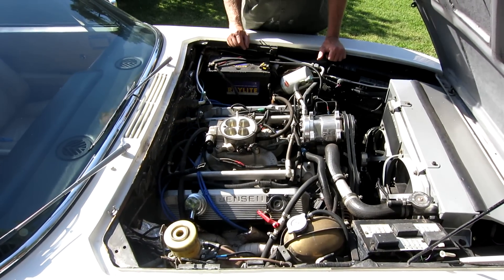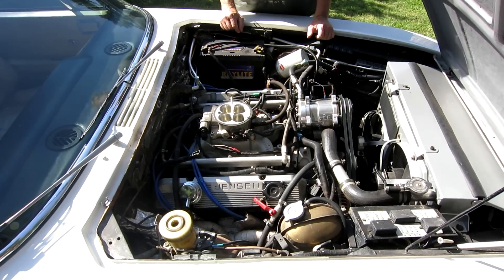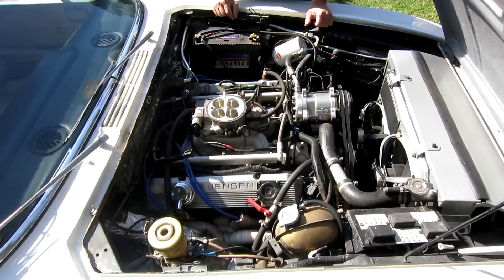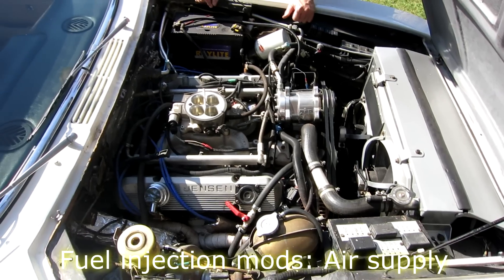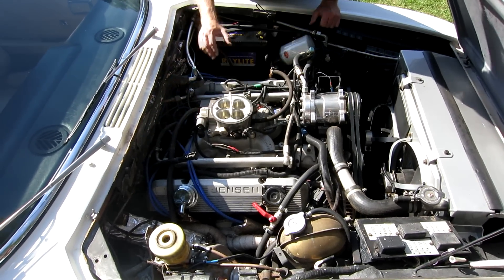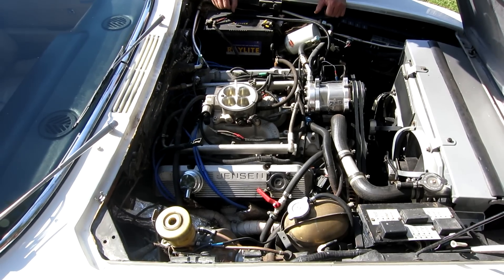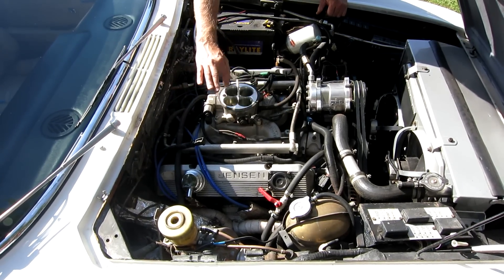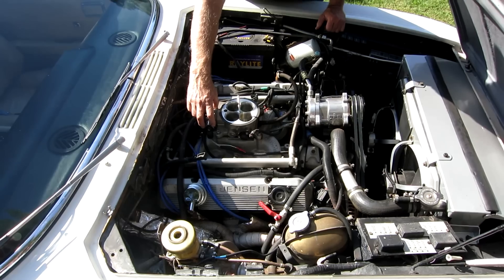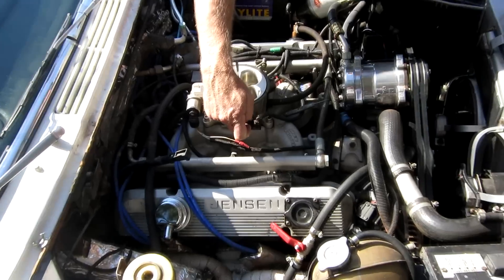The carburetor and the distributor that would be sitting over there have been removed and replaced with an electronic engine management system. On the air supply side, an Edelbrock throttle body with four barrels which opened successively was added to an Edelbrock Performer intake manifold, modified to accept fuel injectors. A pulse width modulated idle valve and a throttle position sensor were also fitted.